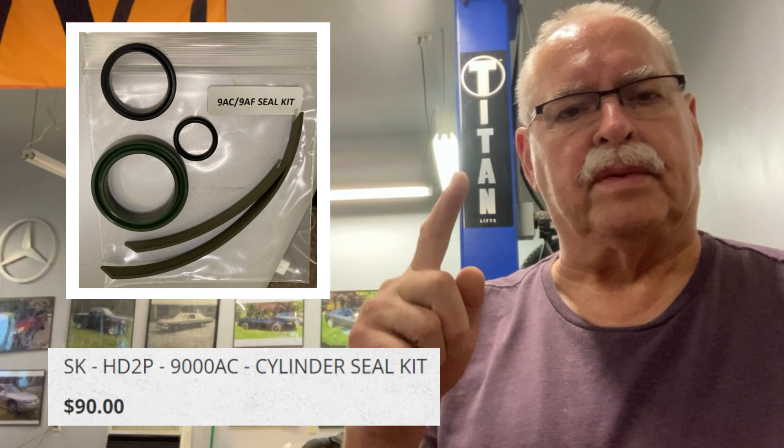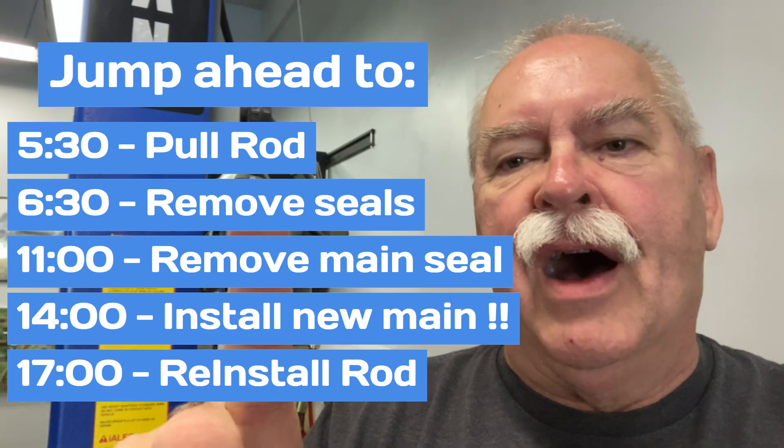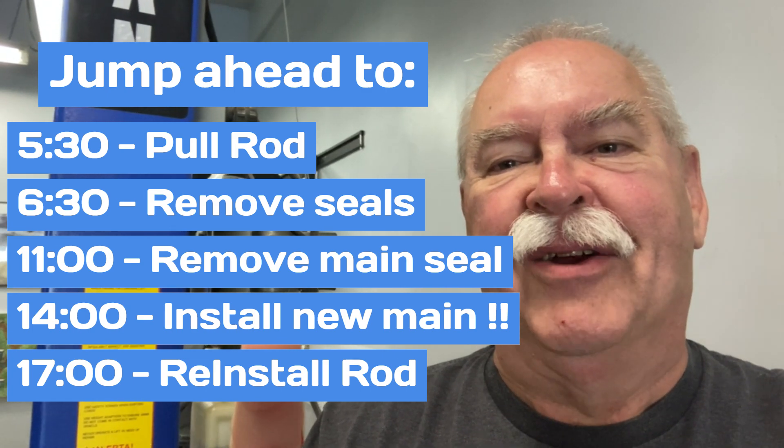So I got an oil leak, so I had to buy a seal kit. The seal kit cost me about a hundred dollars delivered, got it from Titan. It's difficult to find any aftermarket stuff. We're going to go ahead and see what it takes to put the seal kit in. I'm only going to do one post. Spoiler alert — getting that seal on that piston was not nearly as easy as I thought it would be, even based on watching other videos people have made. I had a heck of a time.